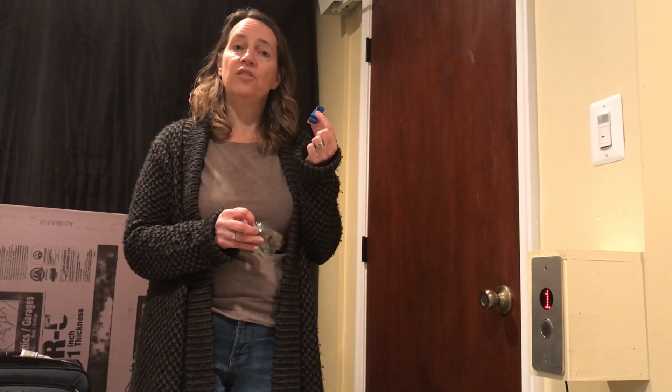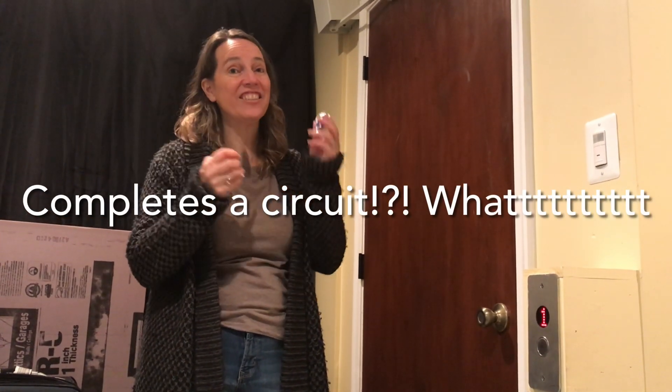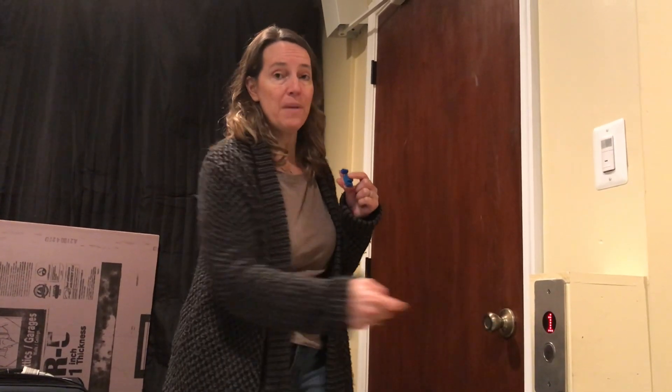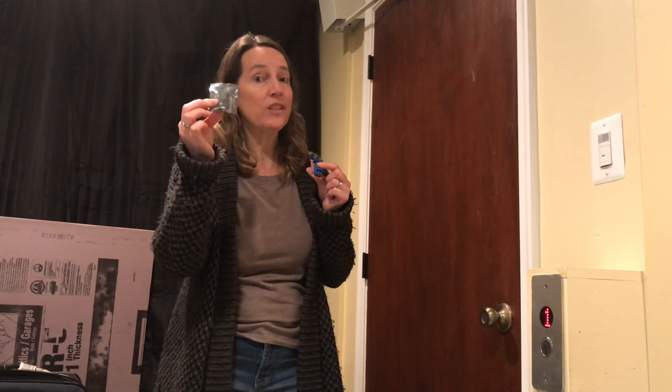The function of the relay is: when it gets a signal, it completes a circuit. When it gets a signal, it completes a circuit — so it can be the equivalent of a button. You can think of it as a button. So instead of pushing the button, I use the ESP8266 to send a signal to the relay. The relay completes the circuit and that's how it works.